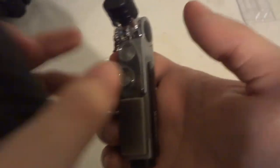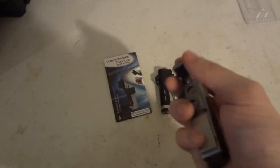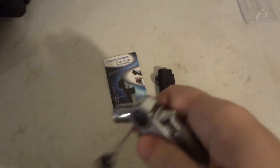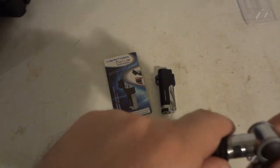Unfortunately, as you can tell, it doesn't really work anymore. Obviously the little cigar punches still work, but the lighter doesn't work. I just put fuel in it like last night. Yeah, doesn't really work. So it's probably the flint parts that need to be replaced.